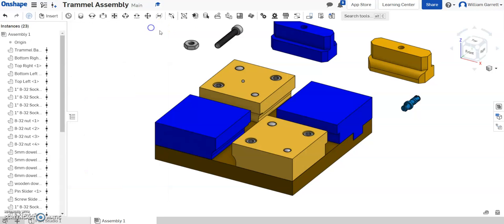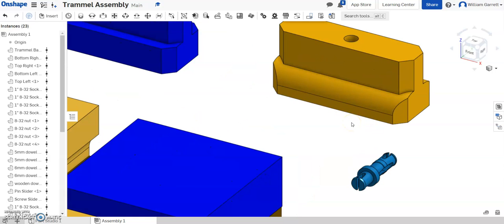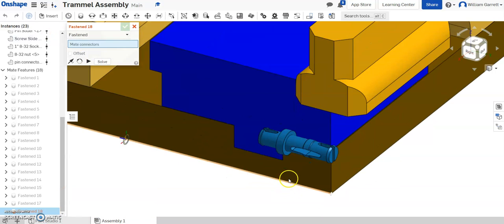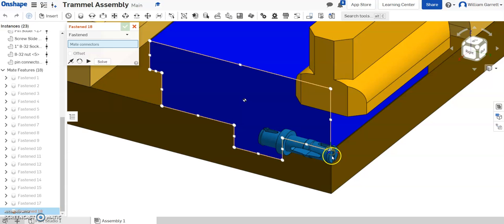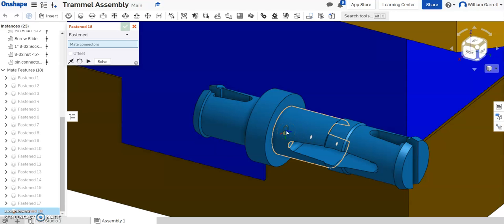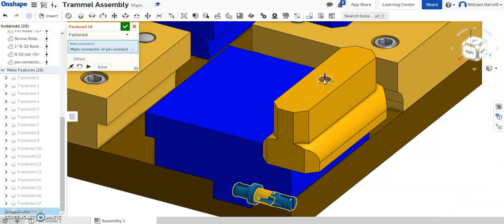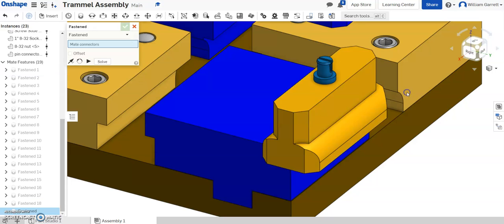I'll hit the green check to accept and start putting these pieces together. I'm going to start with the pin because it's a pretty simple one — just a fastened mate. I'll turn to the other side and zoom in. I want the longer end to go inside, facing downward. I click the bottom of the base of the connector, then click on the center of the top of the hole. It went in upside down, so I flip the primary axis, and now it's in correctly. I'll select the green check to accept.